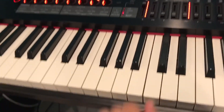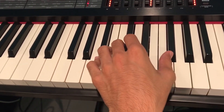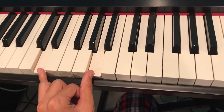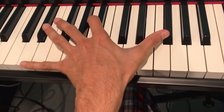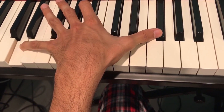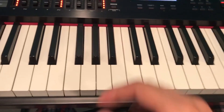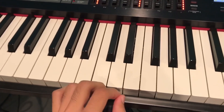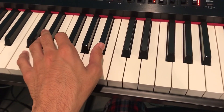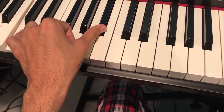The bass for this is really spread out — you can just do D and A, but if you have the width you can go to the F sharp. That sounds better; you don't have to do it, but it's preferable. Then the next chord is just C and A sharp, so you're doing the one and the seven on the C.